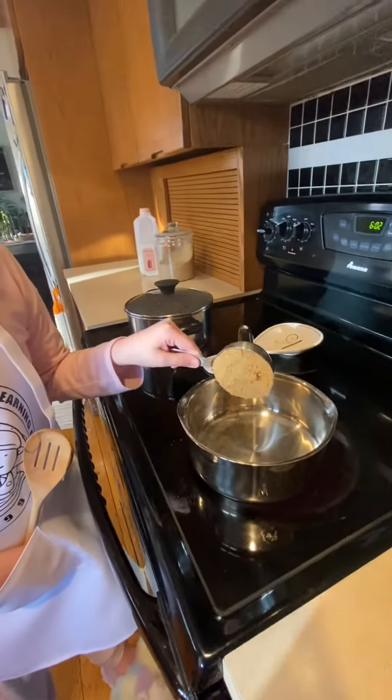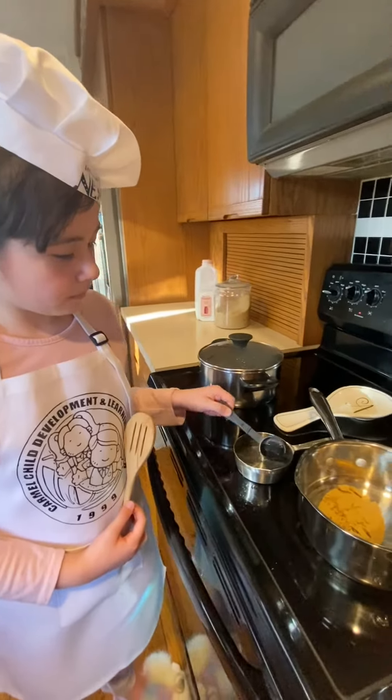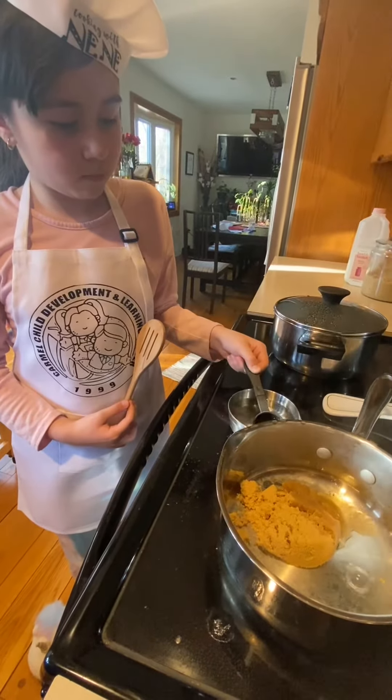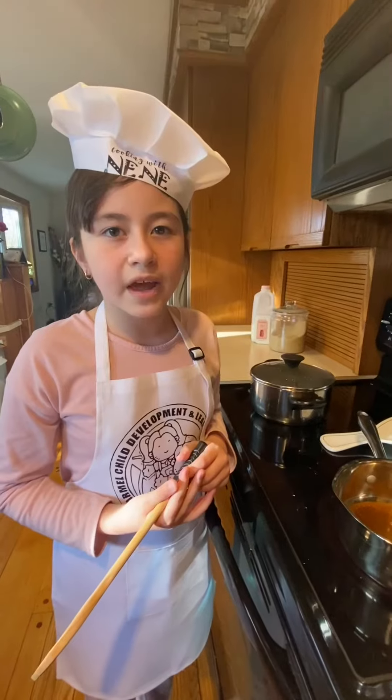In a different pot, add half a cup of brown sugar. Add two tablespoons of water. Then stir.